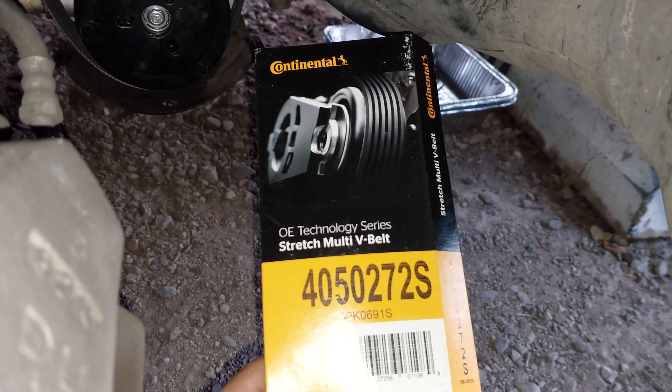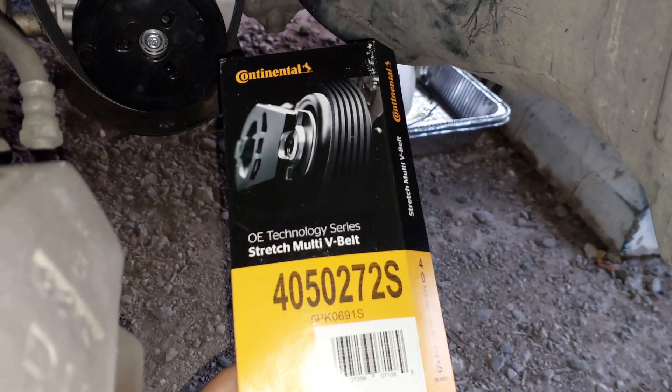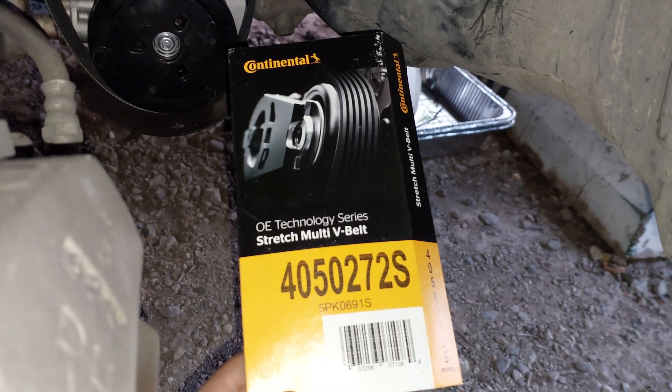This is the belt I'm using: Continental 4050272S. It is one of the best options in the market.